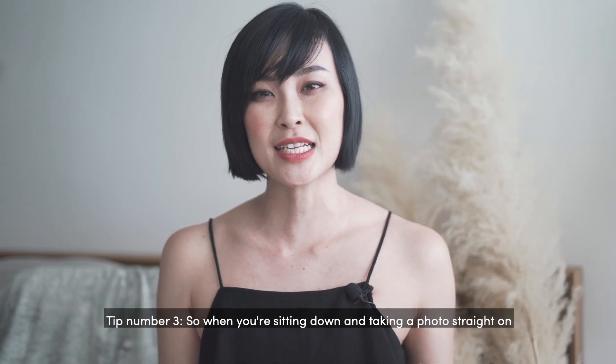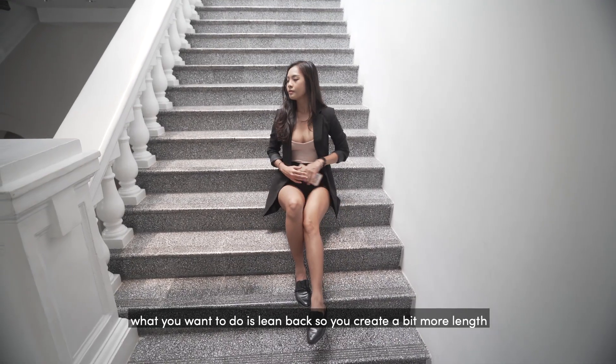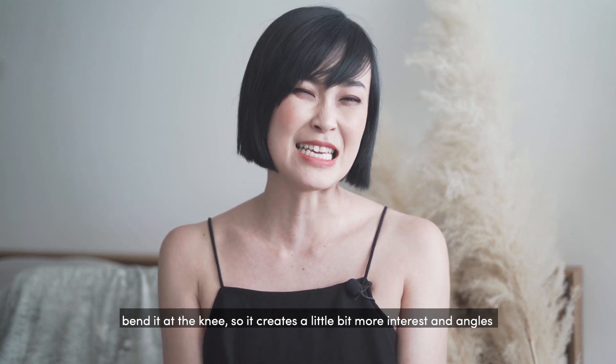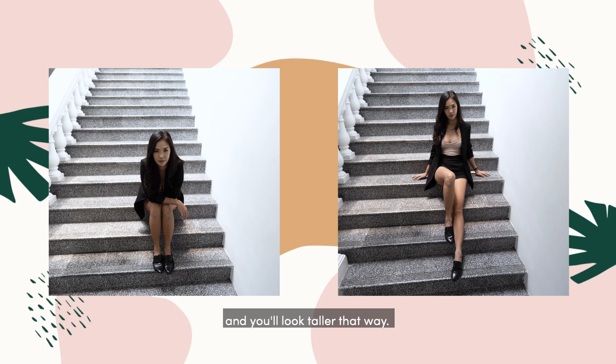Tip number three: when you're sitting down and taking a photo straight on, what you want to do is to lean back so you create a little bit more length, and also stretch out your legs — preferably one long, one shorter than the other, bent at the knee — so it creates a little bit more interest and angles and you'll look taller that way.